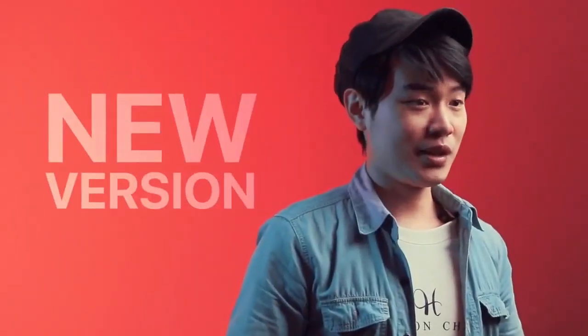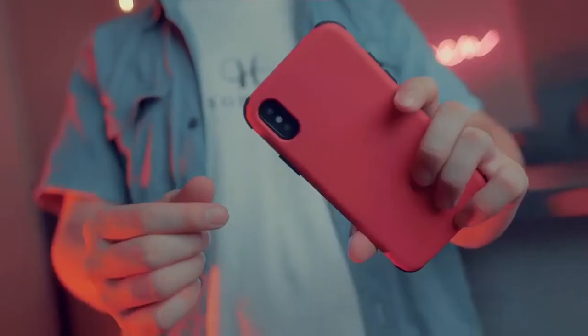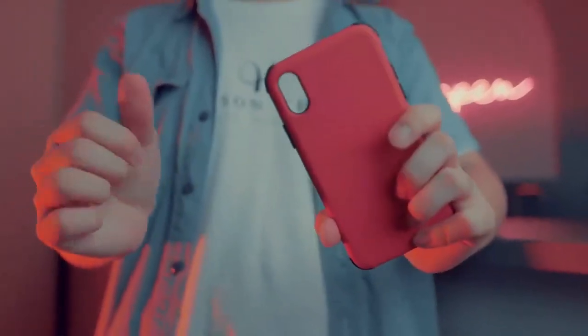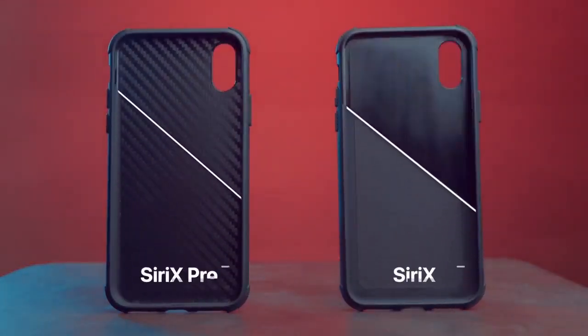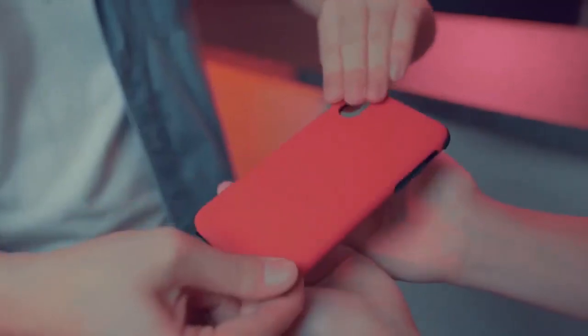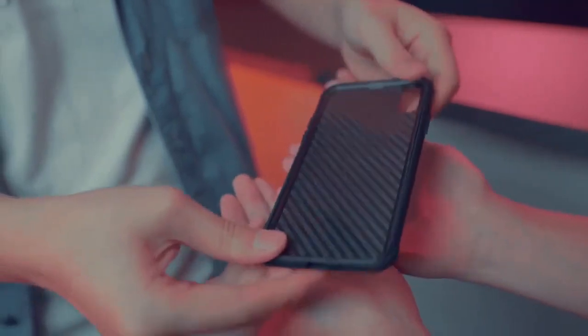This new version includes some special features. First, you can show the camera before the phone vanishes. Second, the case looks the same after putting the Sirix gimmick inside. Third, you can not only make a phone vanish, but make it change into a transparent phone.